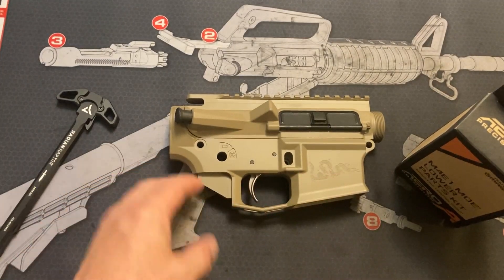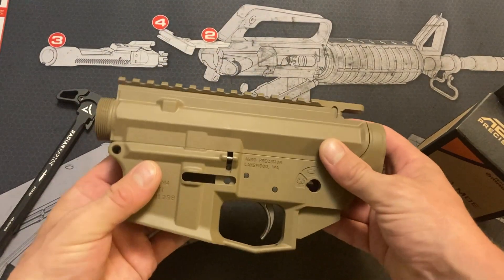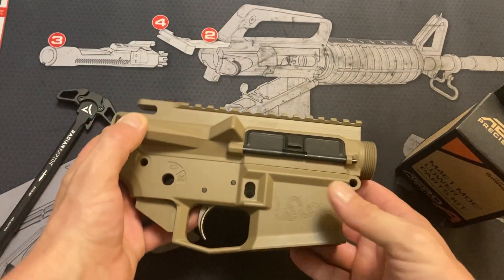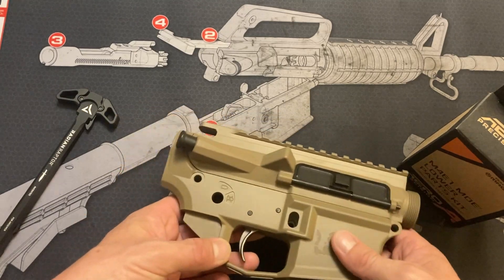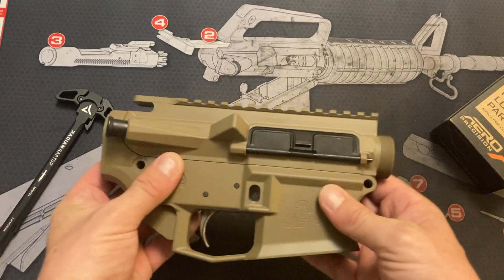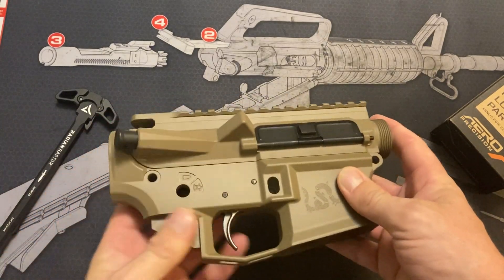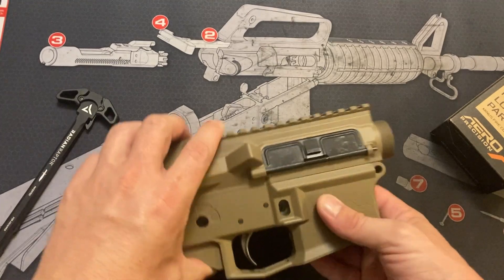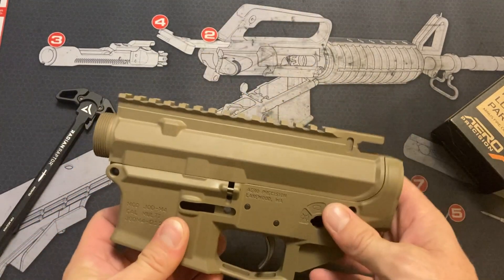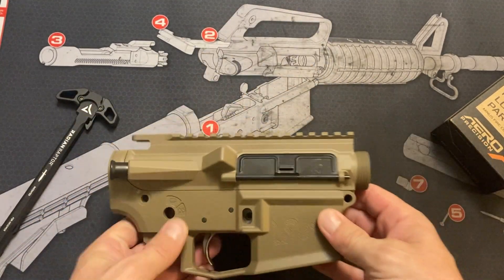In episode 1 we got this lower receiver, which I'm very happy with — it's got the Benjamin Franklin 'live free or die' snake on it. Episode 2, I got the upper receiver from Aero Precision directly, and this is a BLEM model which I haven't been able to find a blemish on, so I'm very happy with it.